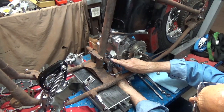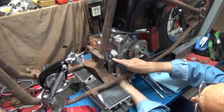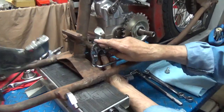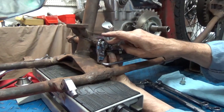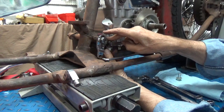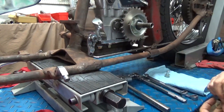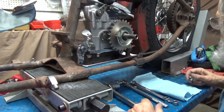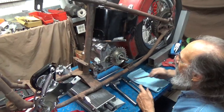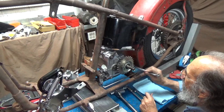I'll probably get longer bolts here for the front so I can get lock washers on them. I like flat washers and lock washers, preferably. So I think I'm going to go around to the other side now and make sure these are tightening down.